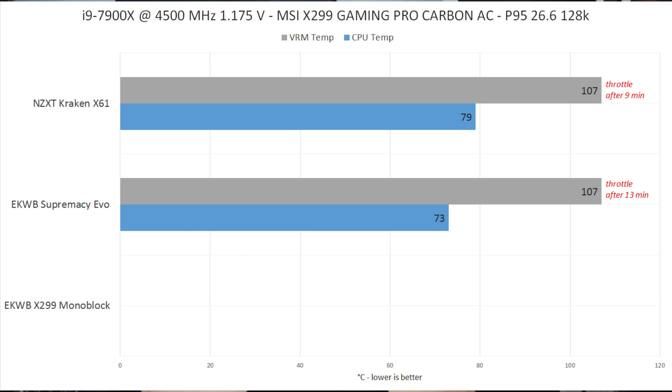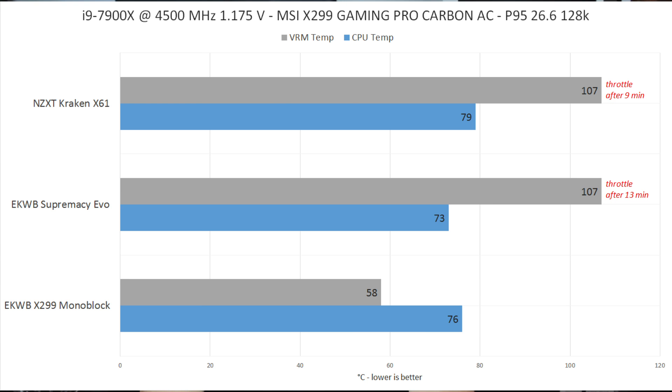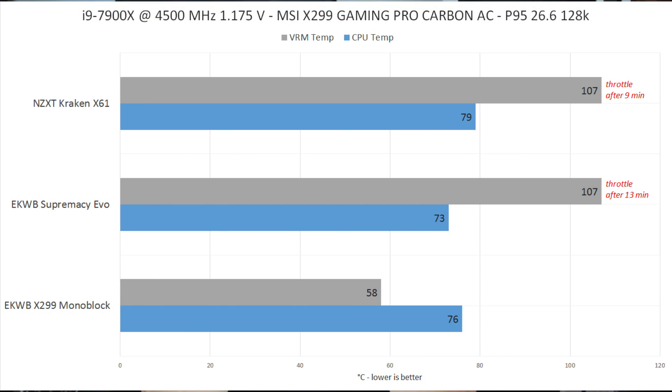In the last test with the EK Monoblock, the temps were really impressive. The CPU ran at 76 degrees Celsius max — three degrees warmer than the EK Supremacy EVO — but that's mainly because we're now also dissipating VRM heat into the same cooling loop. Adding 20 to 30 watts of additional heat to the loop explains the slightly warmer water and CPU. With a bigger radiator that should even out completely. Most importantly, the VRM temperature under load maxed at just 58 degrees Celsius — a roughly 50-degree difference. I can absolutely recommend a monoblock for strong overclocking on X299 or X399.